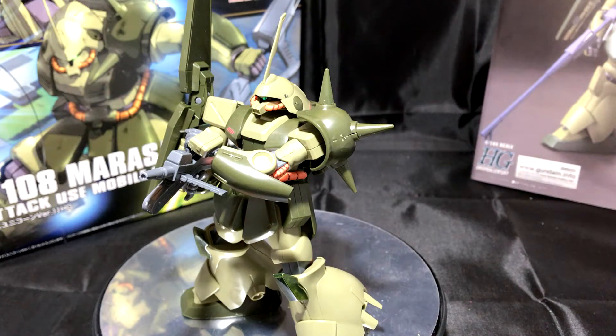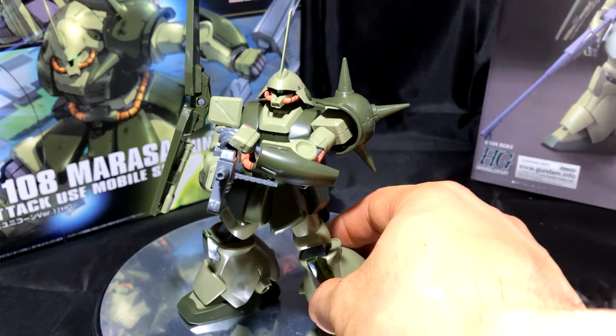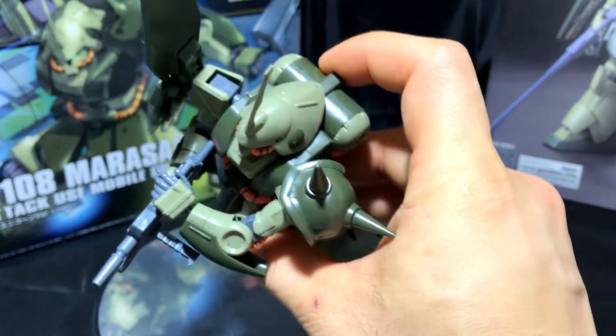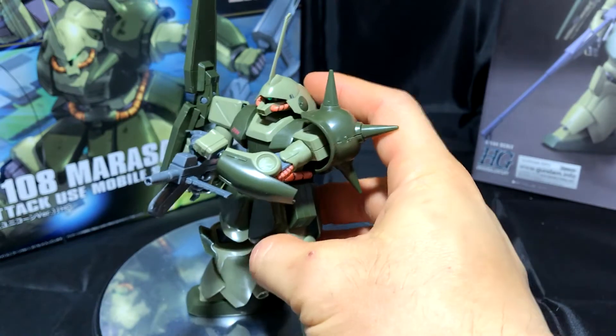Hey, what's going on everybody, GundamFlexing here and today I'm going to review the completed RMS-108 Marasai Unicorn version. This kit took me about a week and a half to finish, probably one of the longest kits I've ever taken on, but I can honestly tell you this is my favorite high grade this year. Just the way it looks — it looks like an awesome samurai plus a Zaku mixed together. This helmet really reminds me of a remnant of a samurai — somewhat like Master Shredder off Ninja Turtles.